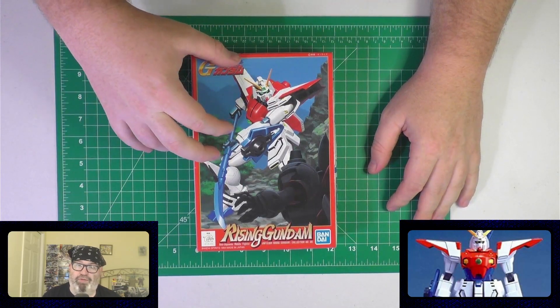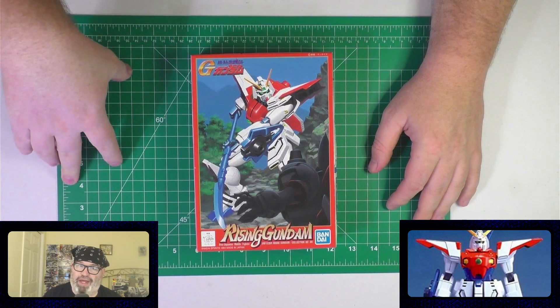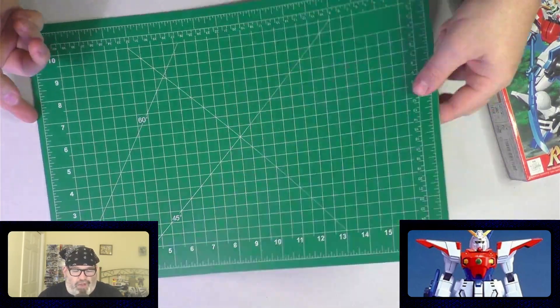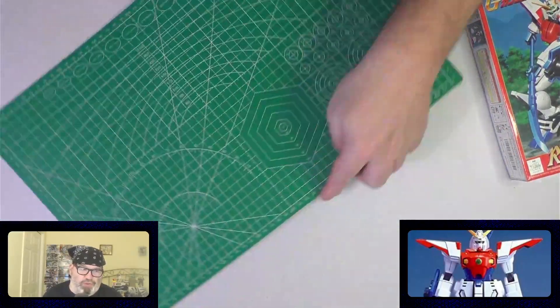This is the Rising Gundam from G Gundam, and this is a cutting mat — a self-healing cutting mat, as they say. There are two sides to the mat. We'll talk about the mat first and then the mobile suit. These were both purchased off my Amazon wish list. You can find the link in the show description below.